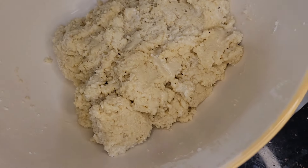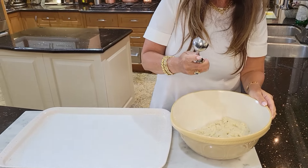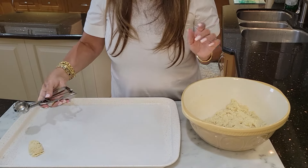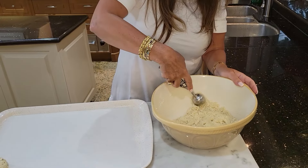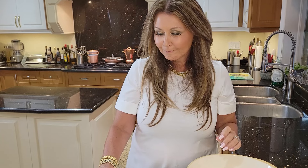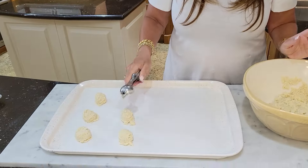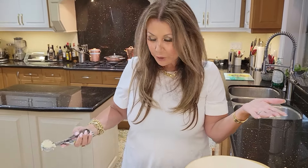Now we can start scooping them out onto the trays. I have a little more than a tablespoon scooper. You want to make them at least an inch and a half apart because they will spread. I'm going to make her two, three dozen and they're all for her so she can really enjoy them.